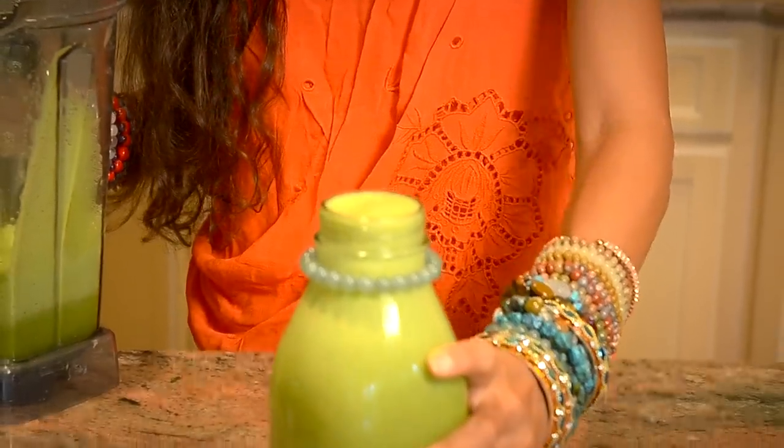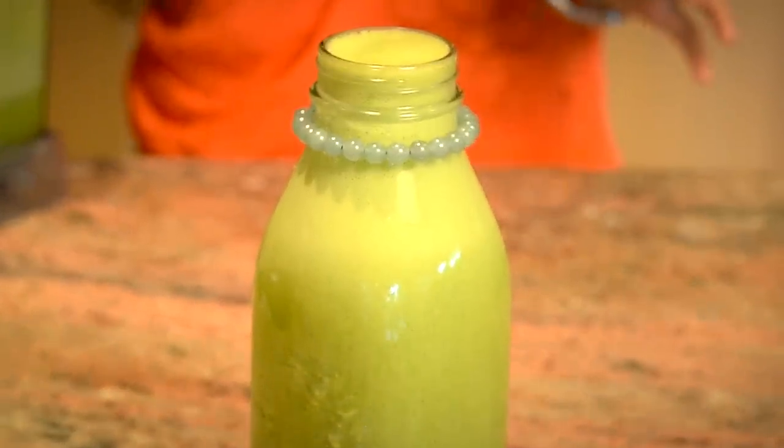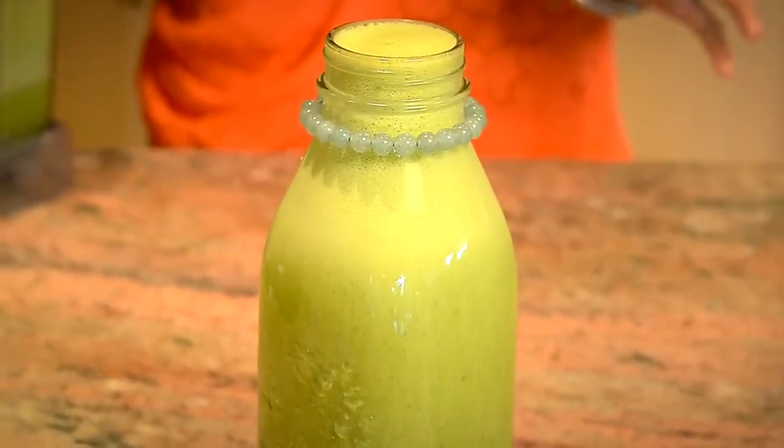Look at that. Look at all those bubbles fizzing to the top. That right there is some green deliciousness. It just took my words away.